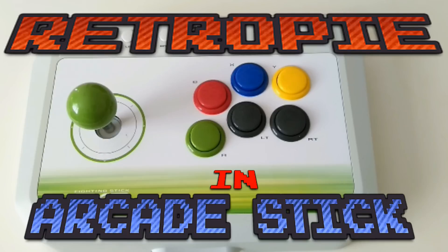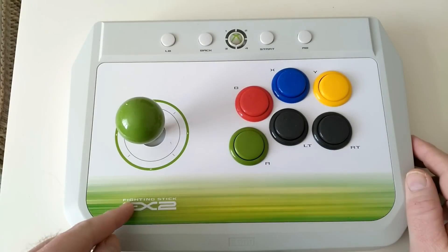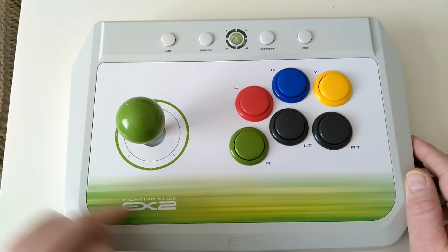Hello and welcome to Retrotech 100. I've had this arcade stick a while now and it's not getting used enough, so I thought I'd mod it a bit.